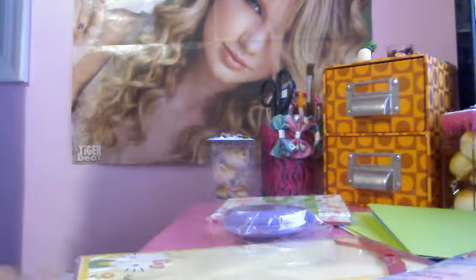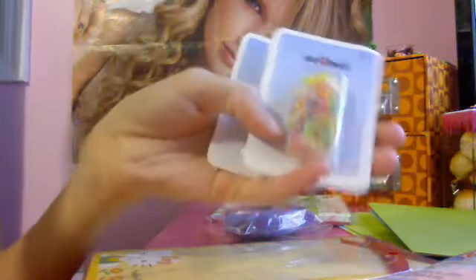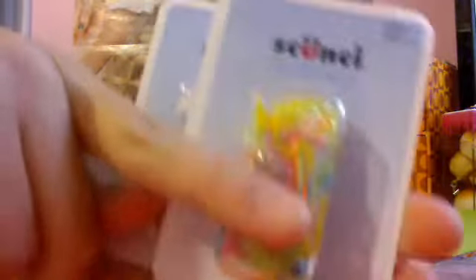Then I got two packages of these elastics for your hair. I'm going to do a tutorial video on how to make a bracelet out of these, so make sure you try to pick some up. It has a hundred in a pack, a dollar each, and they're so colorful.